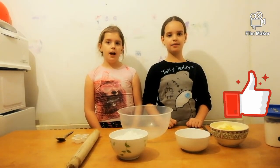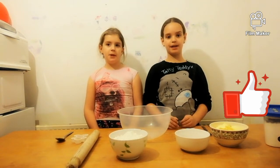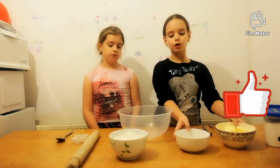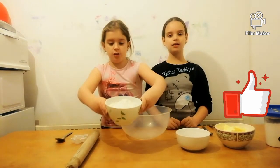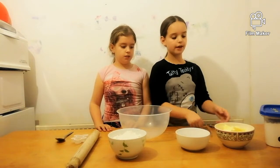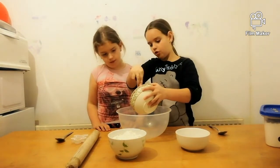Hi guys, it's Amelia and Arabella, and today we are making shortbread biscuits. We have the ingredients in front of us: 250 grams of butter, 110 grams of sugar, and 360 grams of flour. We're going to be mixing the butter and the sugar together to make a creamy consistency, so let's get started.